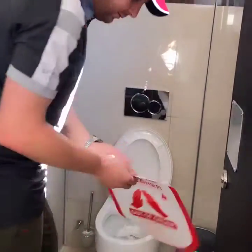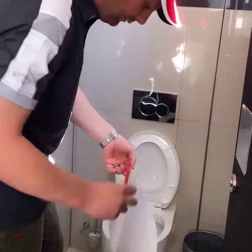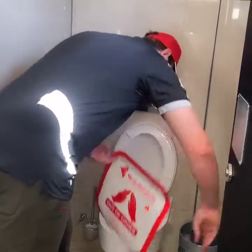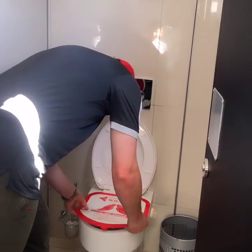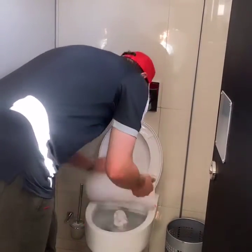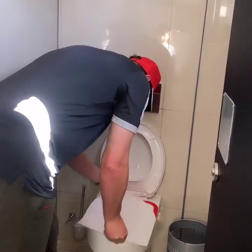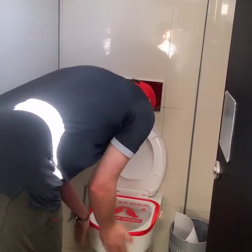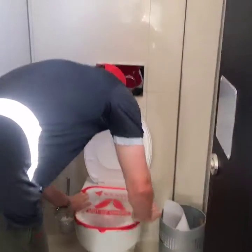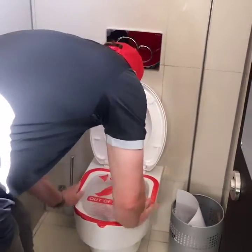Peel the back off, stick it on the toilet, make sure it's sealed, all the air bubbles are out.